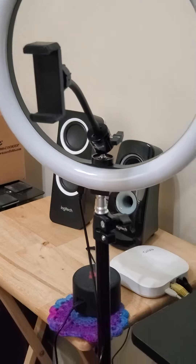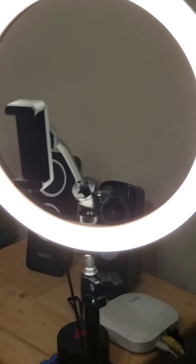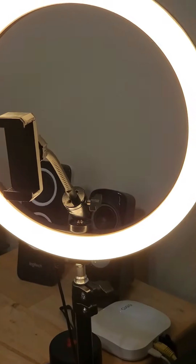Ring light — tapos i-press lang natin ito. Yan, mag-iba ng kulay yan — look at it change color! Yay!